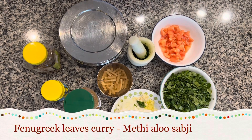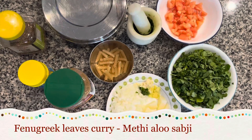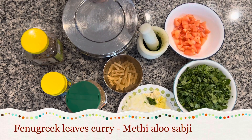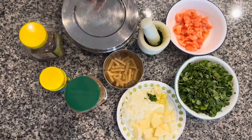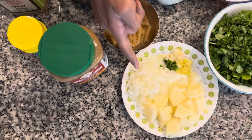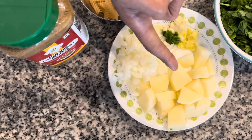Today I am making fenugreek leaves curry, also called methi aloo ki sabji in India — a very popular winter curry among Indians. We need 200 grams of methi leaves washed and cut finely, white onion finely chopped, and 1 medium potato diced.